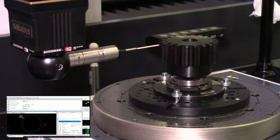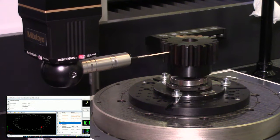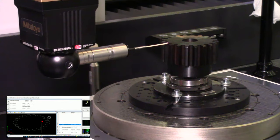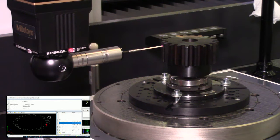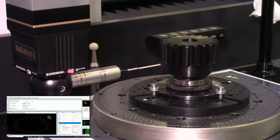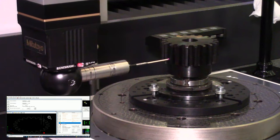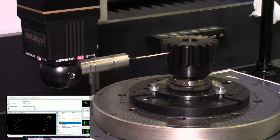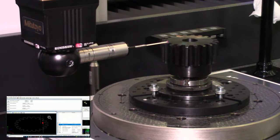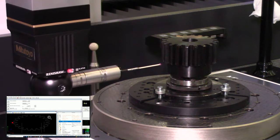Now we're seeing the portion where the envelope scan is done and it is performing the lead scans — starting at the bottom of the face width and working its way to the top. I specified this program to do this at four teeth spread evenly throughout all the teeth, on both sides of each tooth, for a total of eight scans. It's finished the first two and is working on the second tooth.